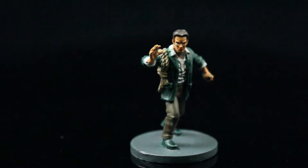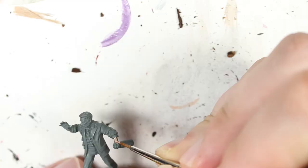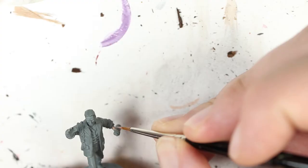I prime the figure in Mechanicus Standard Gray using Citadel's primer. The first area I'm going to start with is the skin, which I'm going to use medium flesh tone from Vallejo. I'm using the same skin technique that I've used for all these fair skin investigators thus far.